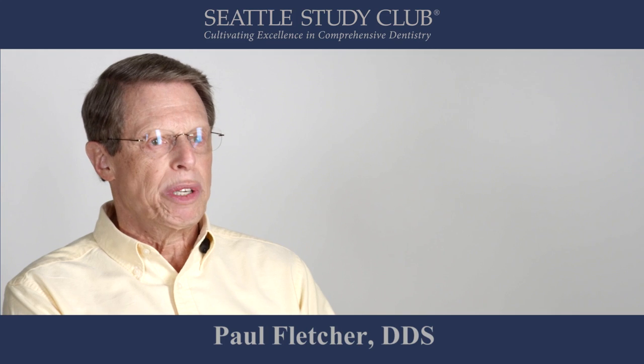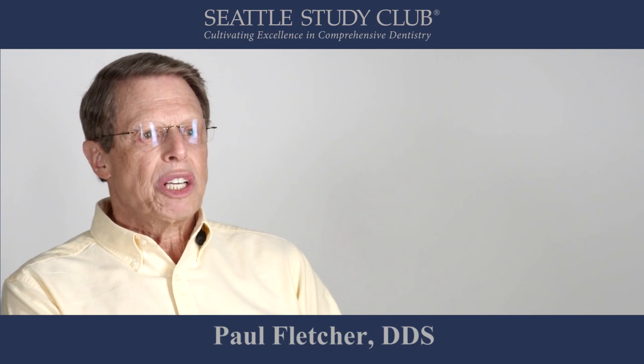Hi, my name is Paul Fletcher. I'm a periodontist and a member of Specialized Dentistry of New York. I'd like to discuss how to avoid leaving excess cement subgingivally around a cemented implant restoration.